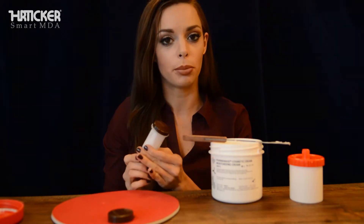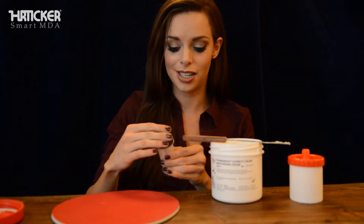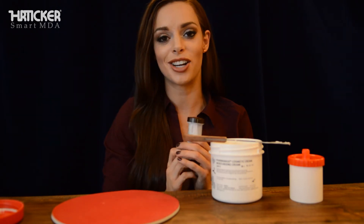At this point you're going to want to prime the unit for your patient. Just twist it up until you see the medication right at the top. Then put on your safety cap — and that is how you fill the HR ticker.